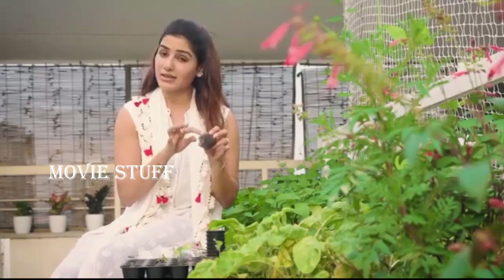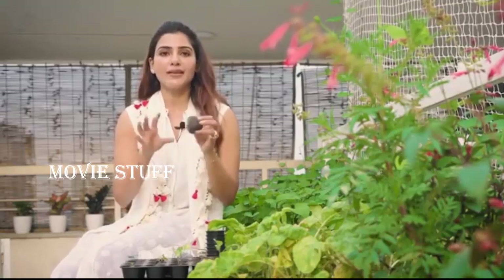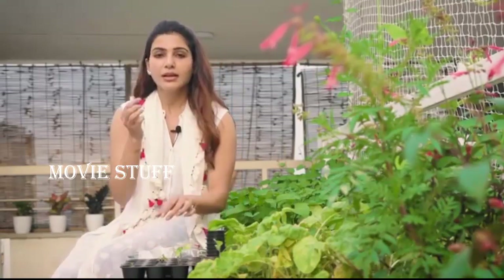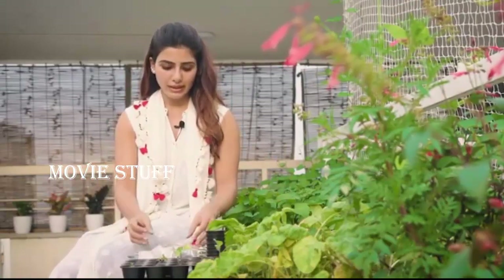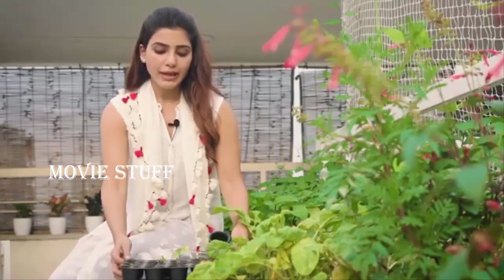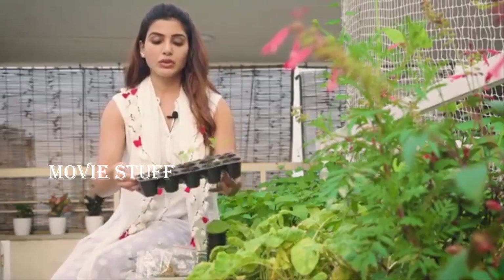It needs to be sown one centimeter to two centimeters deep, that's all. You can cover it and keep it covered for two to three days until you see the little sprouts. Then you can take it and put it in the sunlight. Don't over-water it.